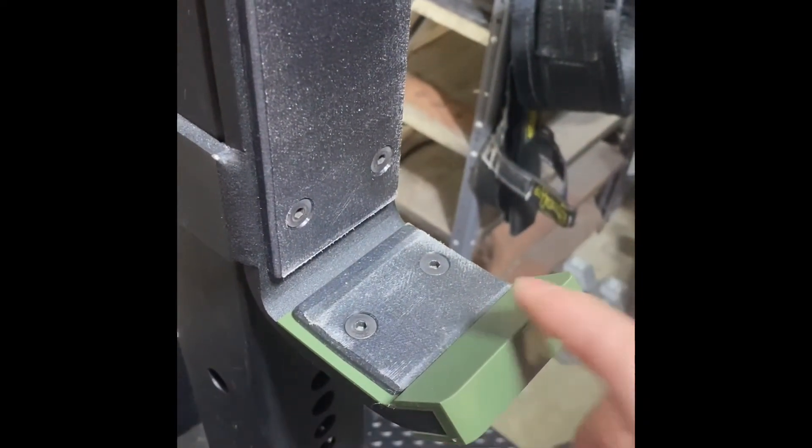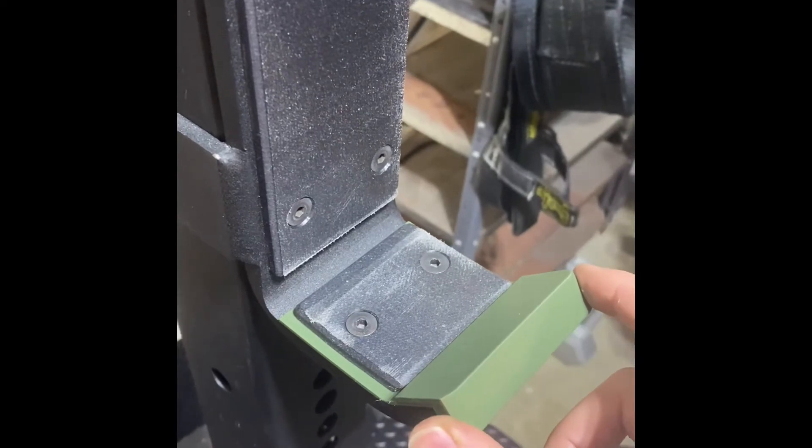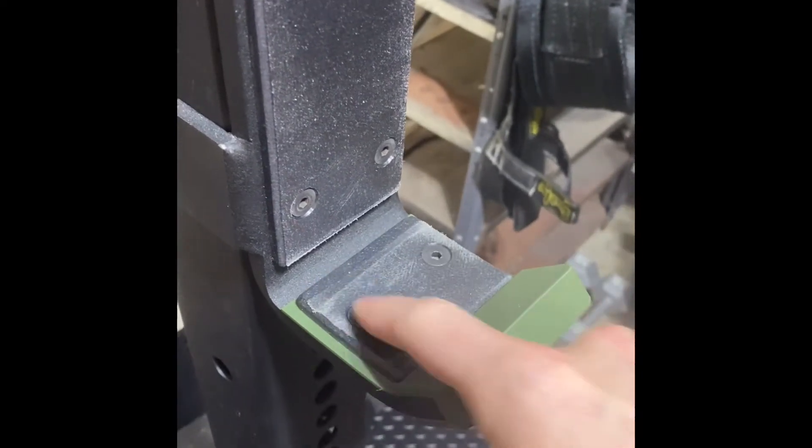It's pretty nice, nice and stable. It'll protect my bar as well as protect the J-Cup when the bar is rolling forward.